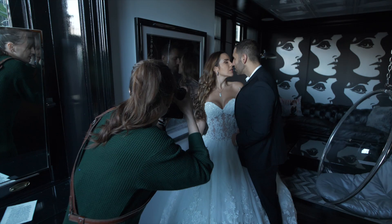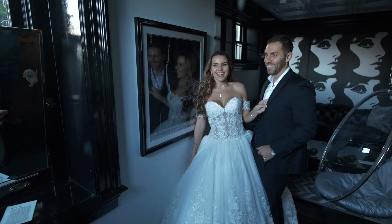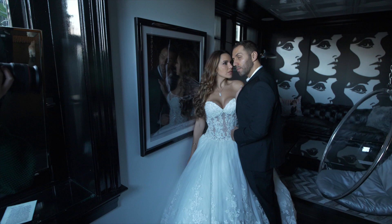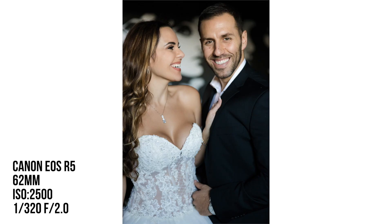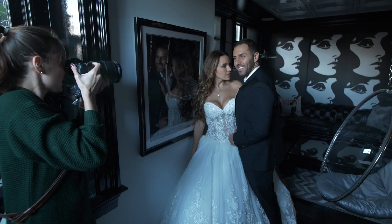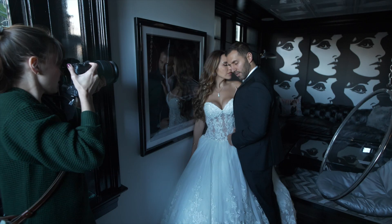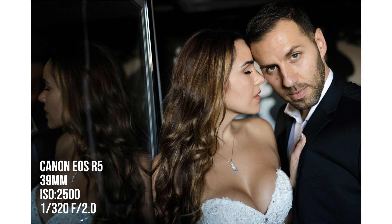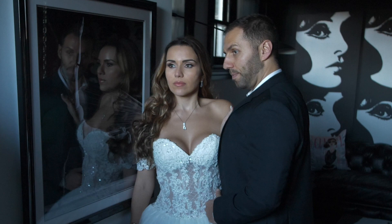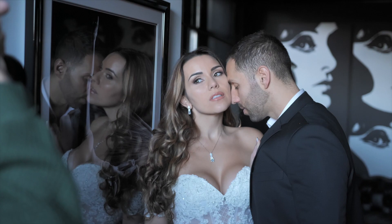Get nice and close like that again, but this time Ali, you're going to look towards me, and Evie, you're looking right at his eyebrows. Good. And then really pull into him. Both of you close your eyes, relax your faces, and then when I say three, Evie you're going to stay where you are, but Ali you're going to look up at me. One, two, three. One more, but switch — Evie, you're going to look towards me, and Ali, put your nose right in her temple. Close your eyes, and then on three, open and look at me. Perfect. And then Ali, just vampire-bite her neck.